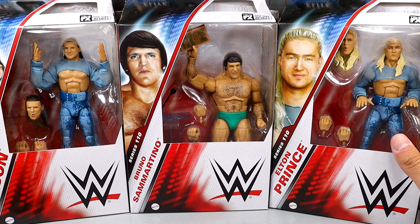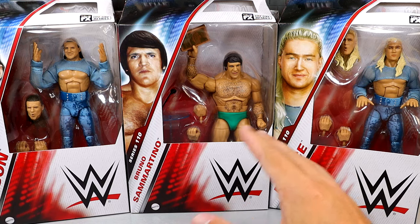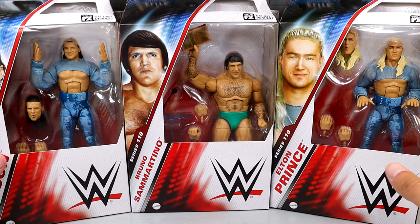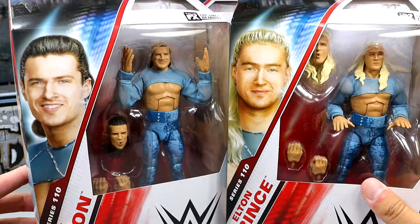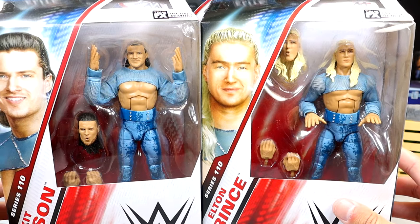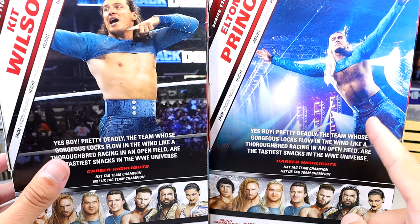We are going to dive into the review here today. We have a tag team modern day and a very big throwback Bruno over here. Looking at Pretty Deadly, I'm not sure how I feel about these figures — I think they're going to be solid but I'm questionable on some of the likenesses. We'll see. We do have Wilson and Prince here looking pretty good. I like their cloth goods. We do have the handsome gentleman on the side, and the blue gear on the back which I do like.